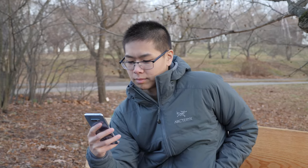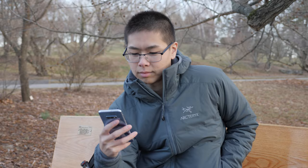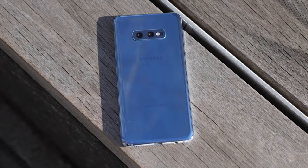In this video, we're going to go over my final review of the Samsung S10e, and this is about 9 months of experience. I'm saying this is my final review because I'm planning to trade this in to get the new Samsung S20.